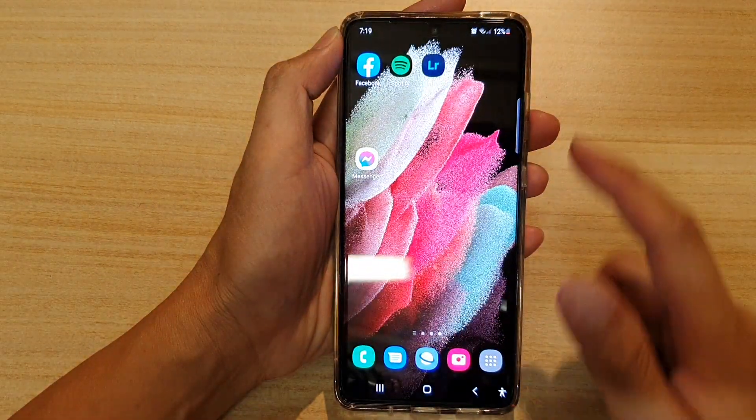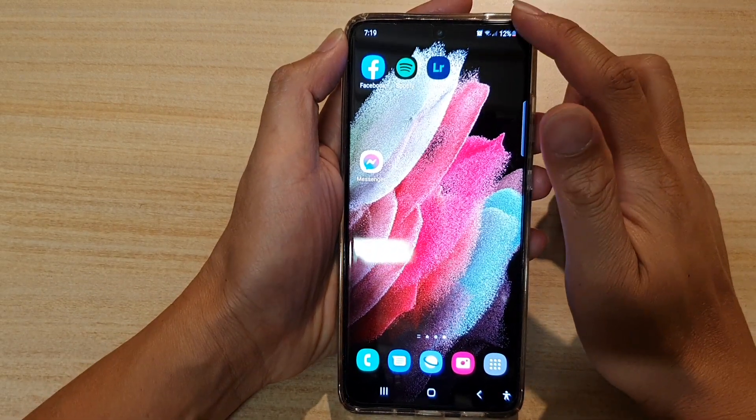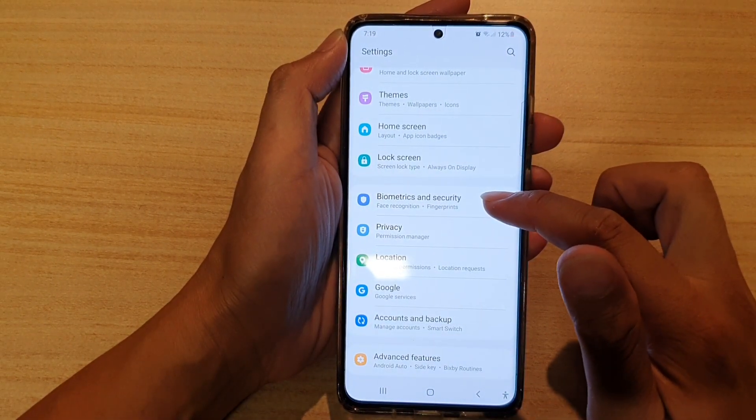First, tap on the home key to go back to your home screen. Next, we're going to swipe down at the top and tap on the settings icon. Then go down and tap on Biometrics and Security.